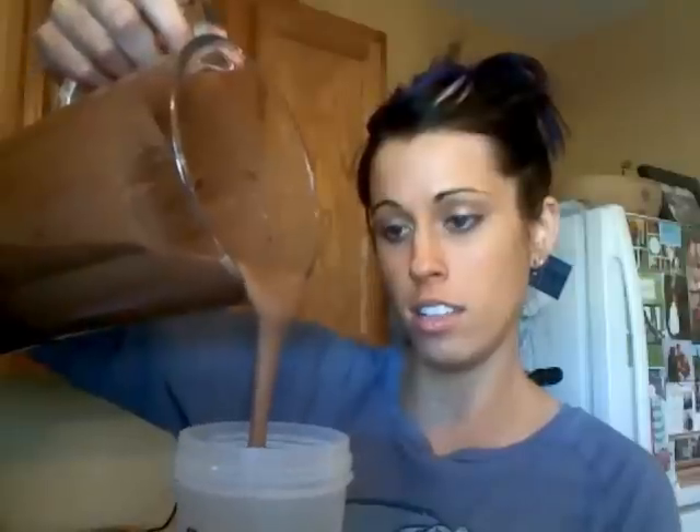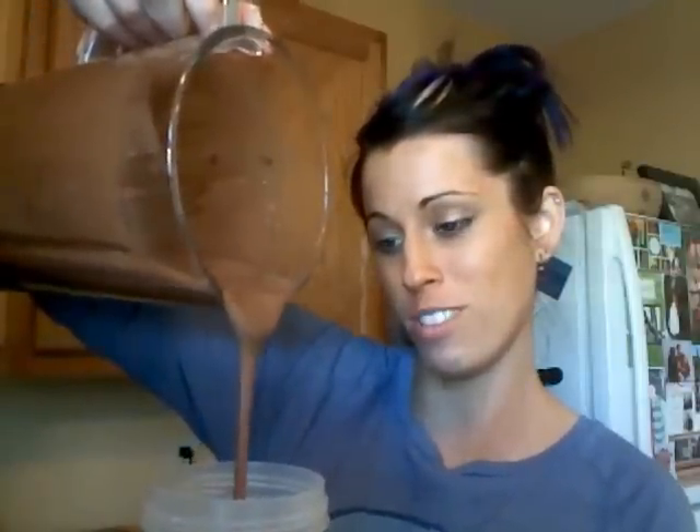It's done! Look at how awesome — are you ready for this? Watch — see how nice and creamy it is. I gotta be careful so I don't spill. Look at that — yum, so good! And that took me all of five minutes.